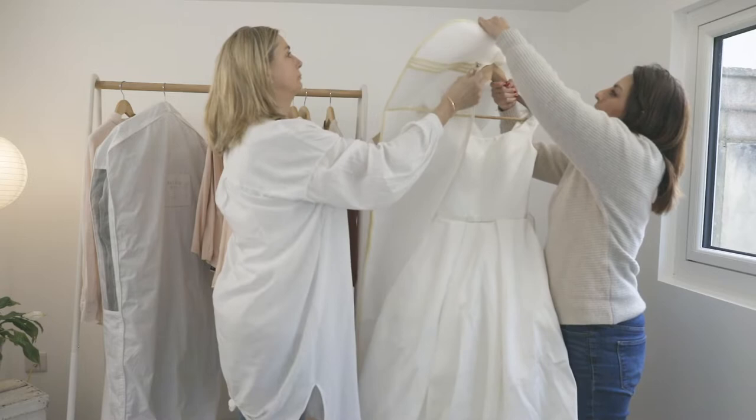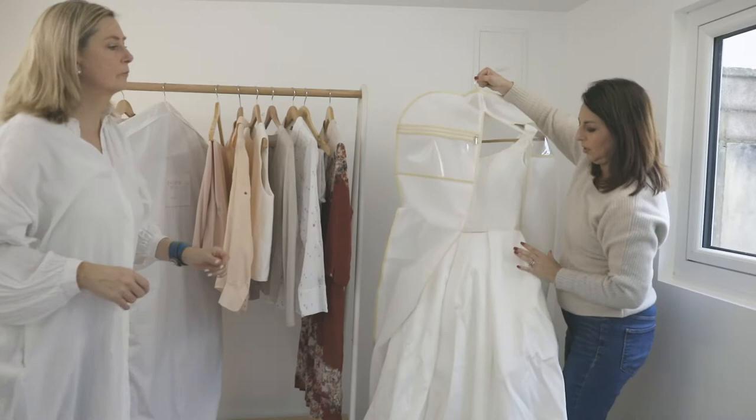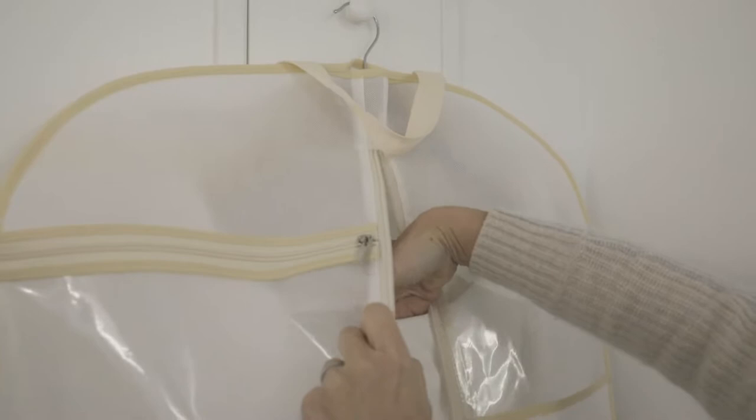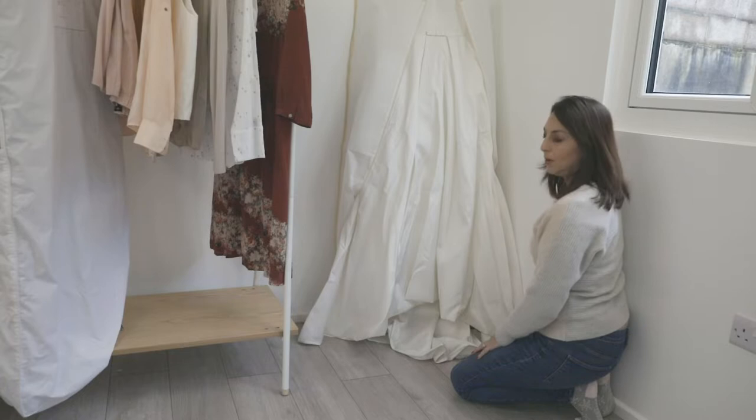First, we're going to put the hanger through the top of the bag and get that securely in. We'll do the bottom part after we've hung the dress up. You'll want to hang it at a high point — you can also use a door frame if you don't have a rack that is high enough for the dress.